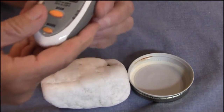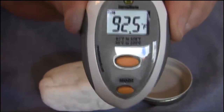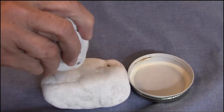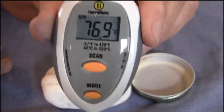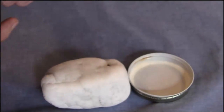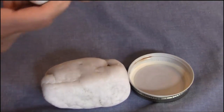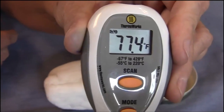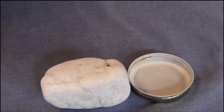I need to take the temperature of all three. The temperature of the palm of my hand is 92.5 degrees. The temperature of the quartz comes in at 76.9 degrees, so there's quite a difference of about 15.6 degrees between the two. The temperature of the jar lid is 77.4 degrees, so between the crystal and the lid there's only about half a degree difference.